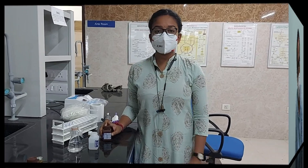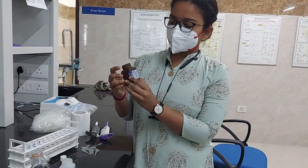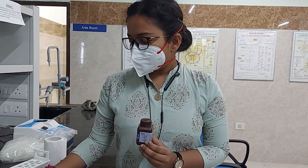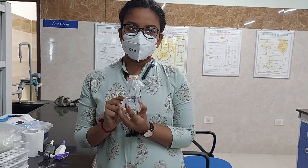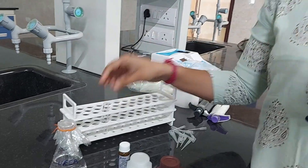Besides the colorimeter, we also need one incubator for incubation purpose, and a micro pipette with tips. These are the main instruments required for this test. This is the provided standard and test sample which will get estimated, and our team has already marked blank, standard, and test for this test.